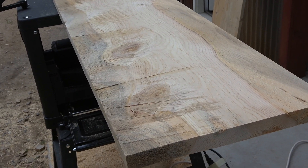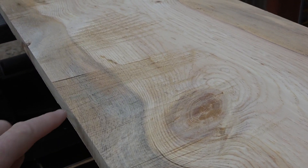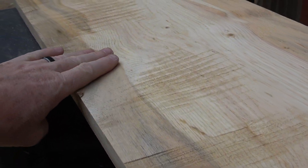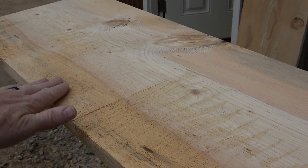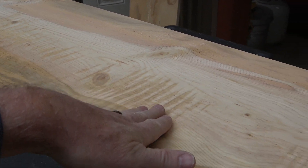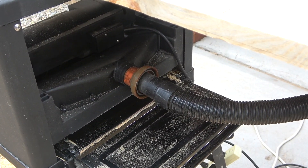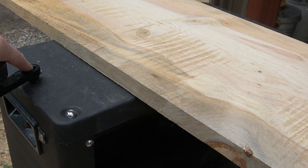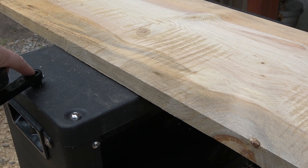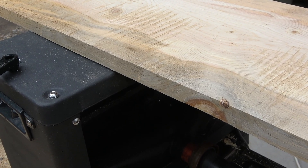Let me show you the after of the one I just did. This board's not done, but you can see how well it's planing. You can see the chainsaw marks, and look how smooth it is there. We'll keep going a little bit at a time. I've got my vacuum hooked up, so I can only take a little bit out — about an eighth to a sixth of a turn on the adjustment, otherwise I'll blow the breaker.